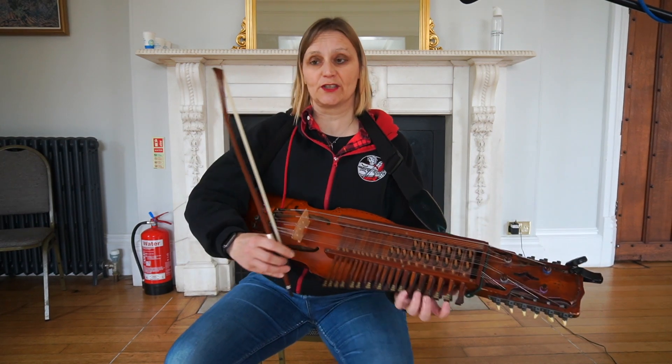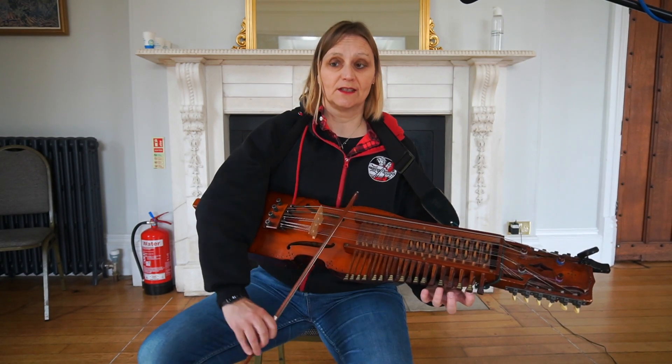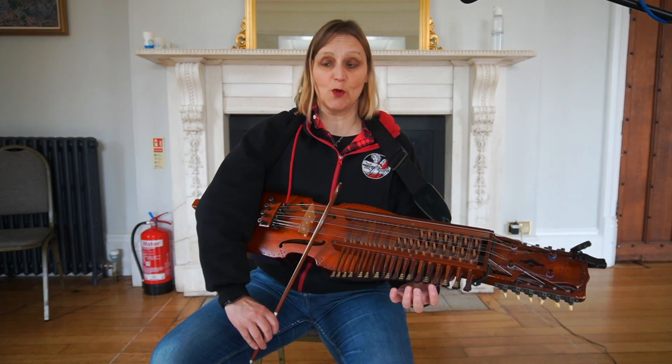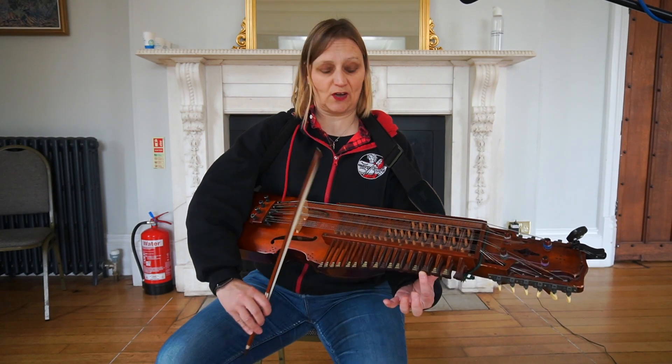So we'll start with a D, D, C-sharp. D, D, C-sharp. Now I'm going to play first finger on the C-sharp, so open A. I move my hand up whilst I'm playing it to put my first finger onto the C-sharp.